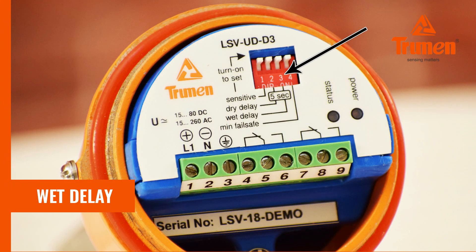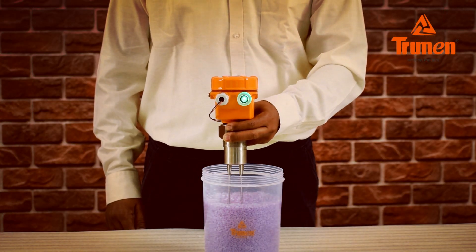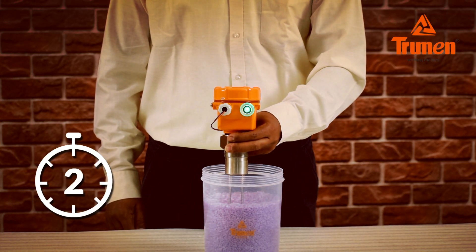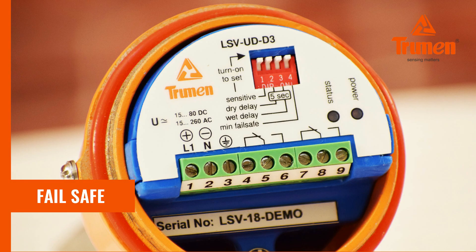Wait delay is set via dip switch number 3 — turn on switch 3 and fill the material; the LSV waits for 5 seconds before generating switching. Fail safe is set via dip switch number 4. When the sensor is installed for high level, keep dip switch 4 off — fail safe high or maximum. When the sensor is installed for low level, keep dip switch 4 on — fail safe low or minimum.